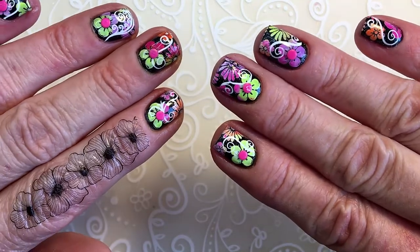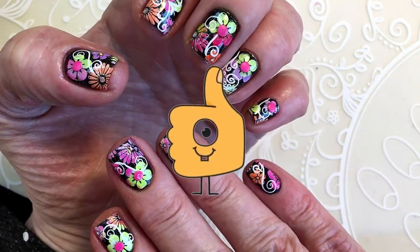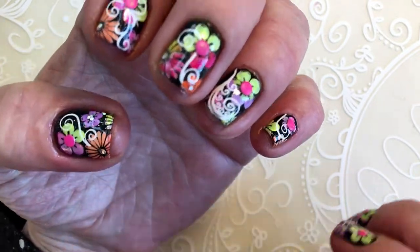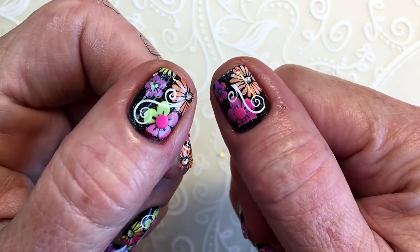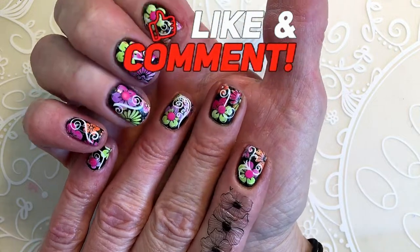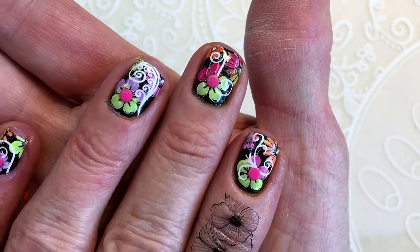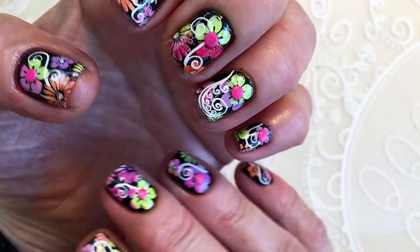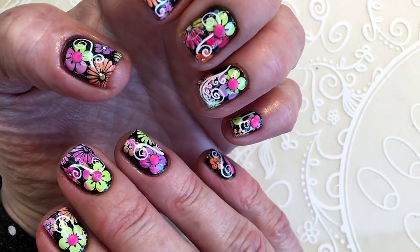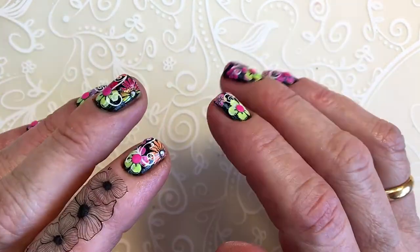If you like the nails and the design, please leave me a thumbs up — it helps the channel a lot. If you're not a subscriber, subscribe. I upload my own designs once a week. I paint my nails and upload to my YouTube channel. I have a ton of ideas for nail art, so I hope you subscribe. Bye!